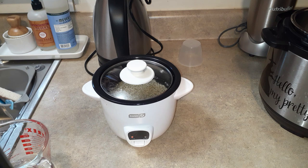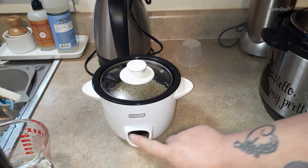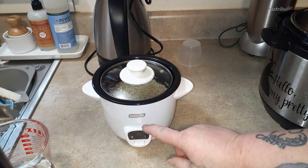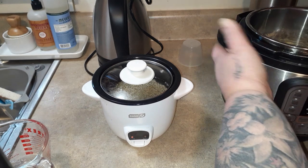If you don't have one that automatically shuts off, just follow those brown rice instructions. Now let's come over to the Instant Pot.